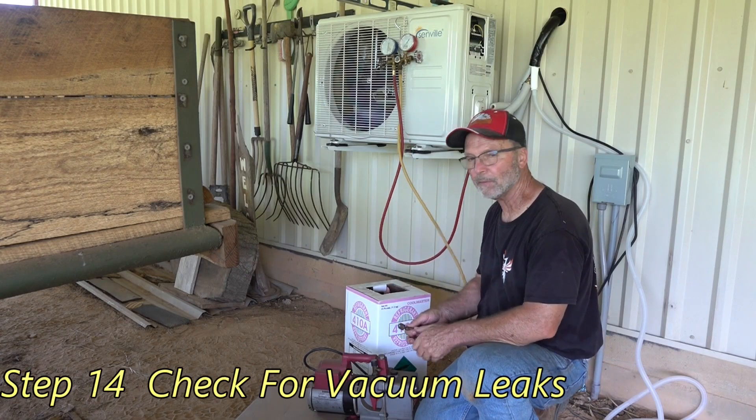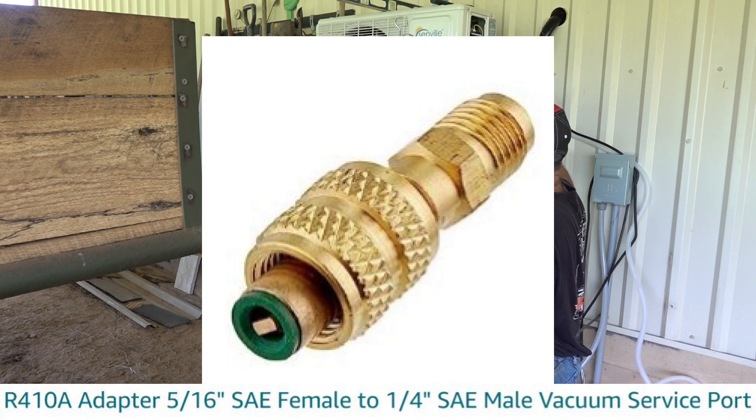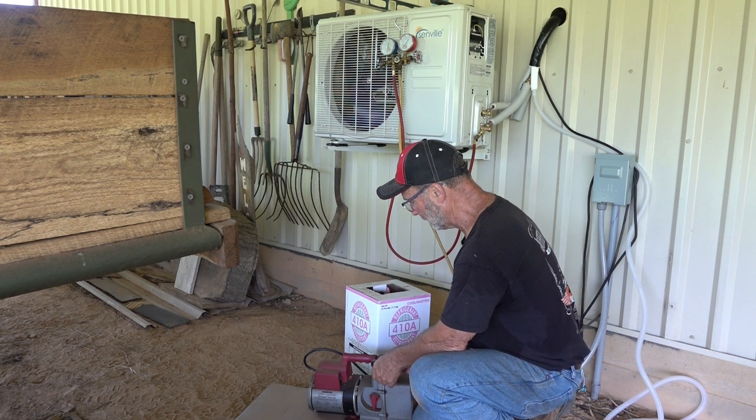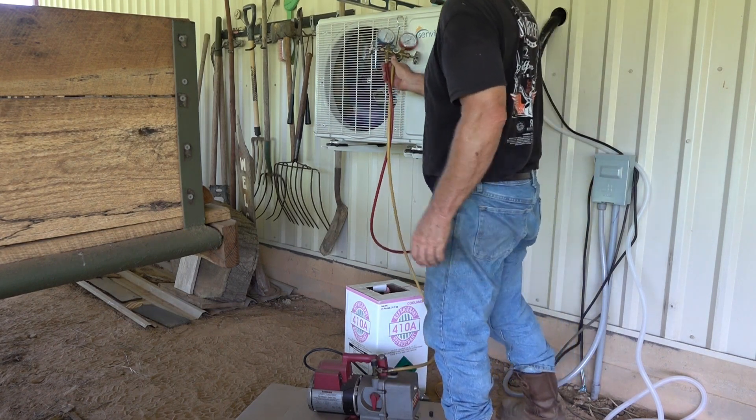Now we're going to put it on vacuum. This line set is only like three feet long, so it won't take long to pull this down — 30 inches of mercury.